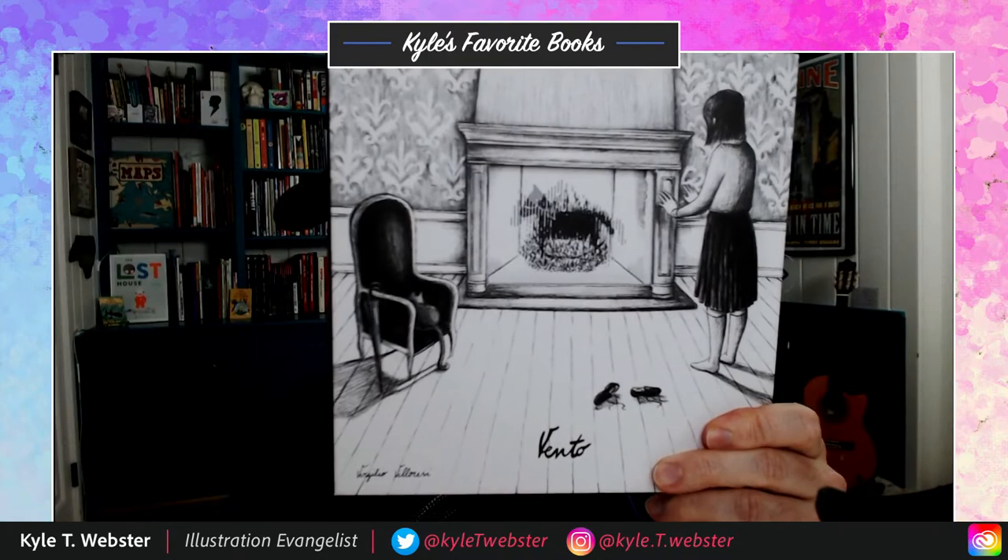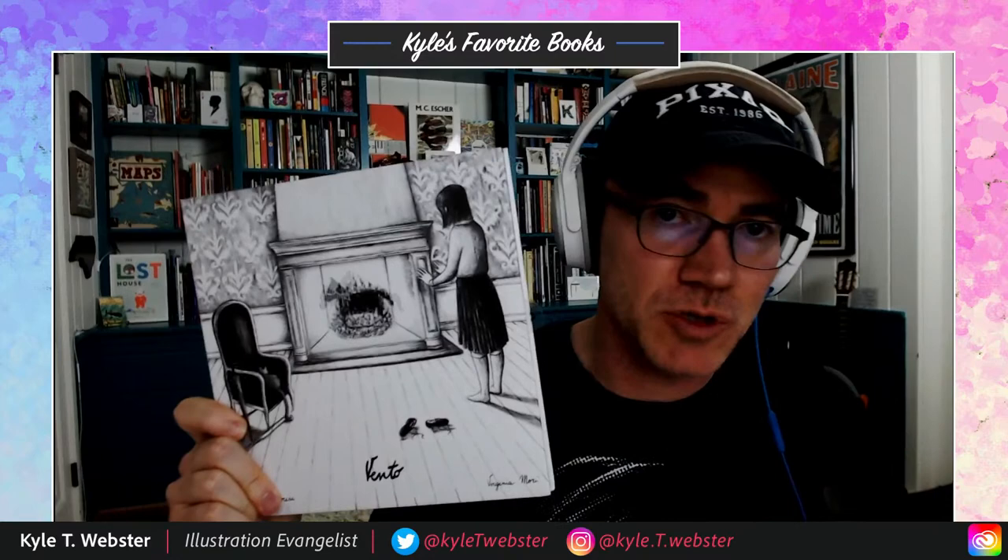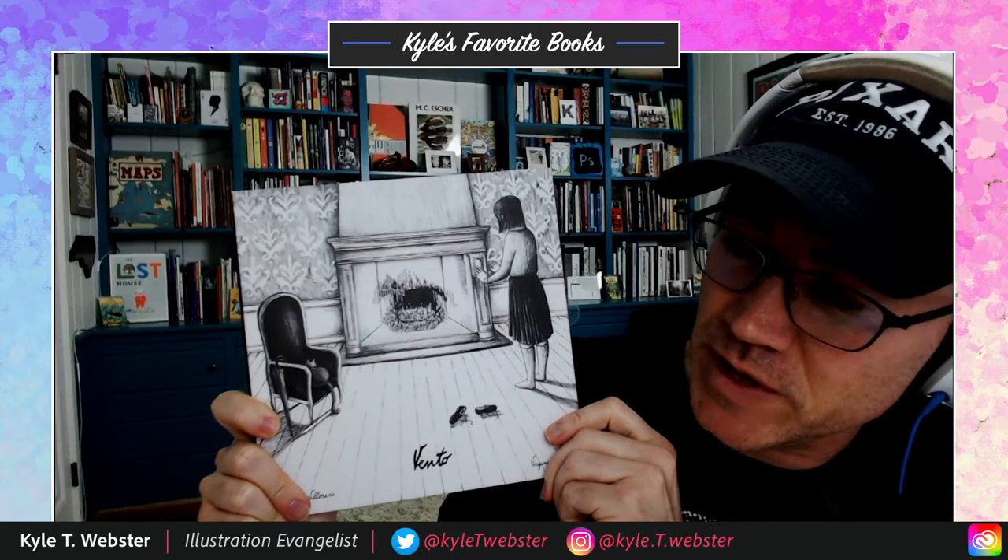Now it is time for favorite books. Today I have a really interesting one — I don't think you've ever seen anything quite like this. The name of this book is Vento. What does Vento mean? I think this is an Italian book. In French, V-E-N-T is wind — le vent. So my guess, because they are both romance languages, is it probably means wind. If there's anybody out there who's Italian who can tell me what Vento means, I would certainly appreciate that. So Vento is the book. What's so special about it? Well, this is a wordless picture book — so just great illustrations.